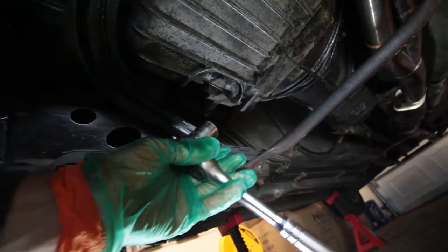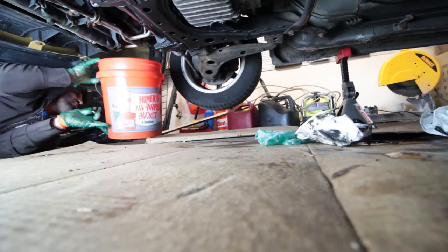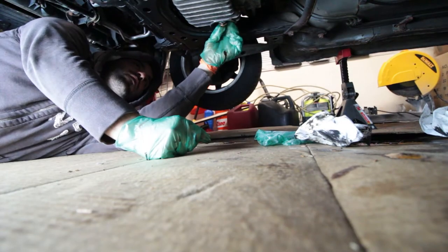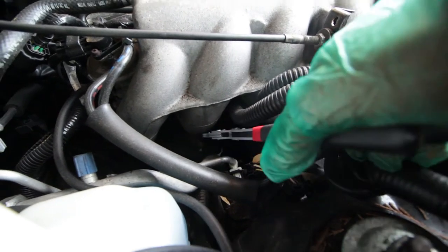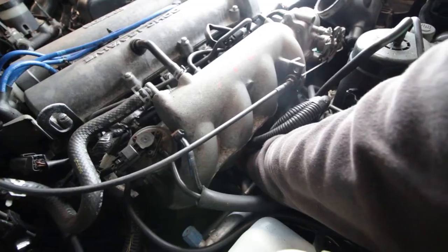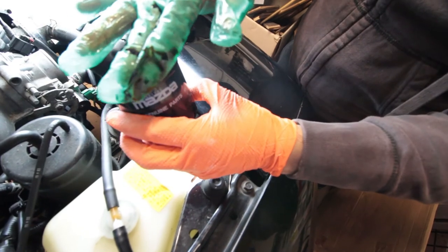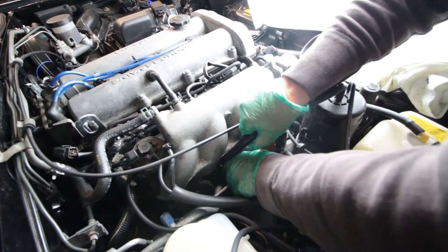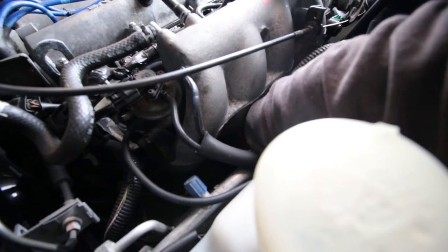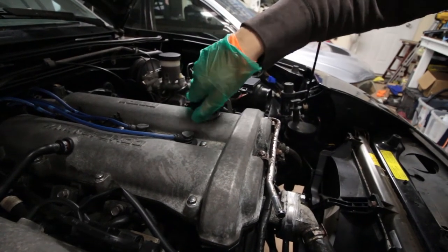Next we'll take care of the oil — just a 19 millimeter socket on the drain plug. I'm using a Mazda OEM filter and I'm just going to put some oil on the seal to help it seat. Next we're going to fill it up with 3.8 quarts of 10W30.